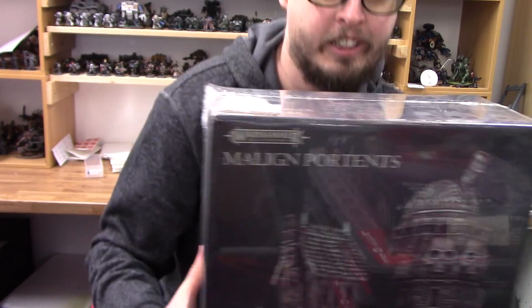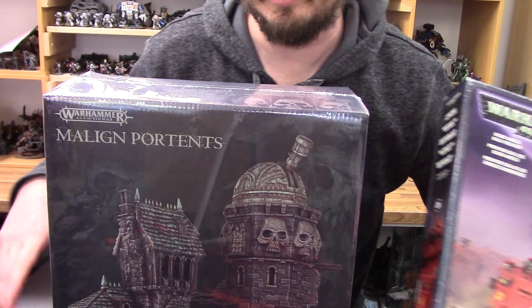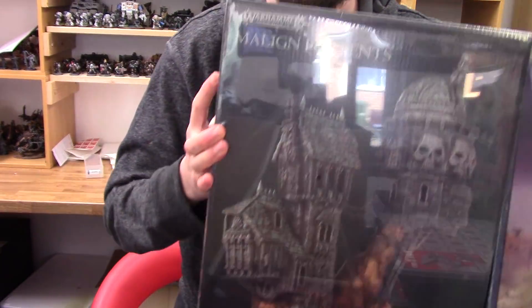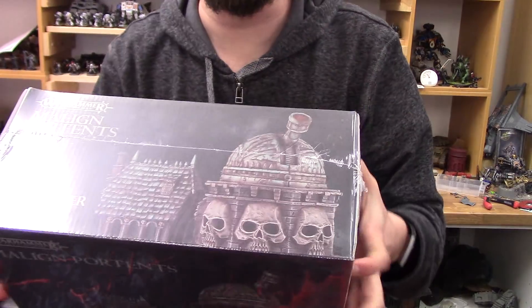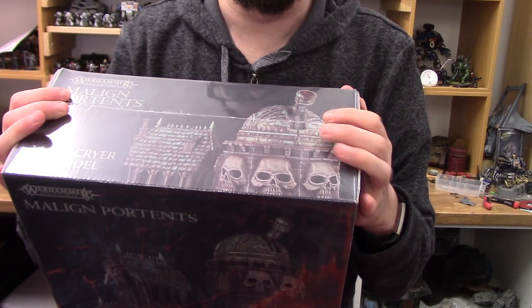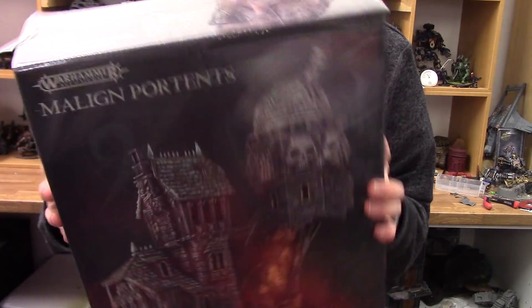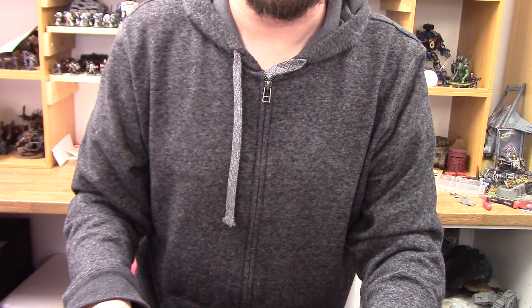The box is absolutely huge. Comparing it to a Battle Predator box with all the bases in it — it's hard to get it all in shot, but yeah, this thing is huge. The thickness of it is massive, like twice the size of a normal GW box. I'm going to move the camera around and we'll have a look inside.